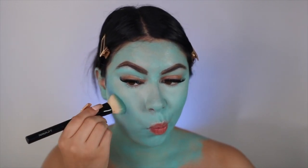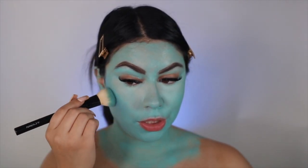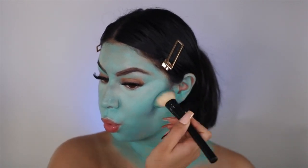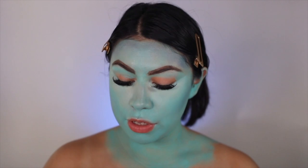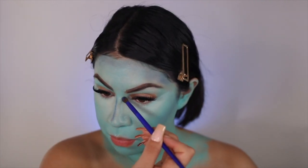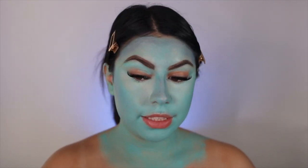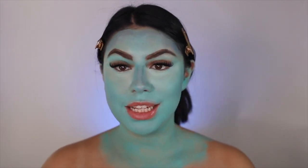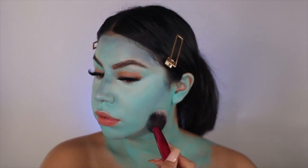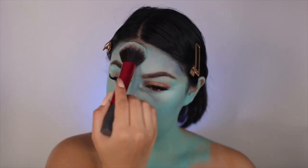And then blend it out. That's kind of giving me like an illusion of a contour. And then I'm going to do a little bit of nose contour using that same blue. Now I'm going to go in and set the face so it's not just gooey and sticky. I'm using the same airspun powder and just placing it all over.